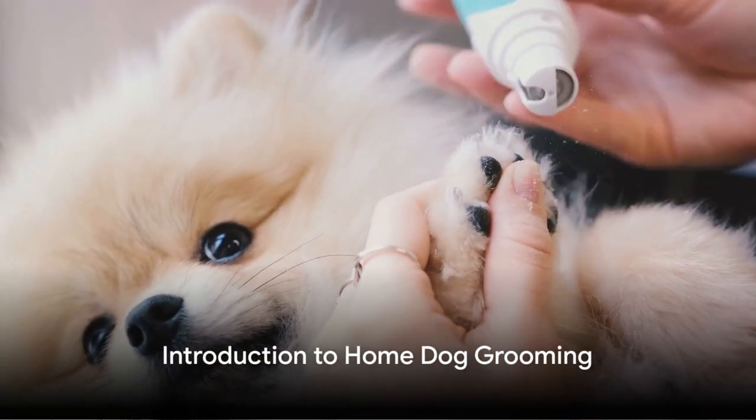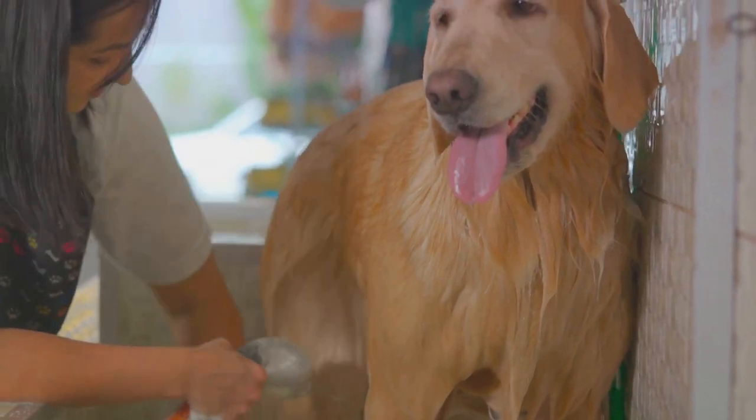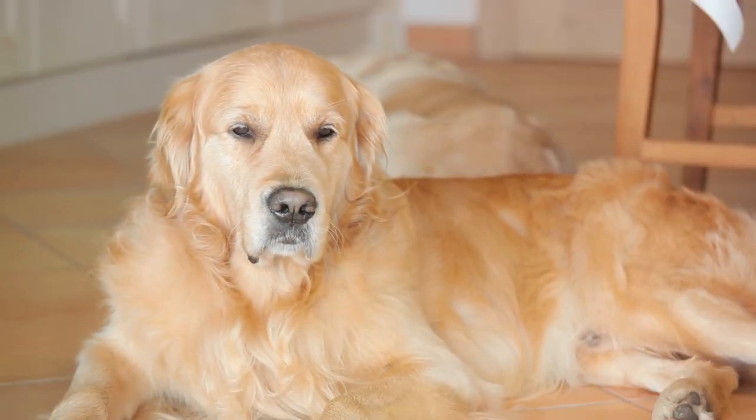Have you ever pondered the art of grooming your dog at home? Grooming your dog at home is more than just a cost-saving exercise. It's a way to boost your pet's overall health, deepen your bond, and create a comfortable experience for your furry friend.